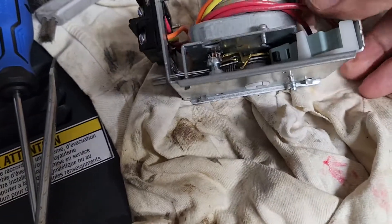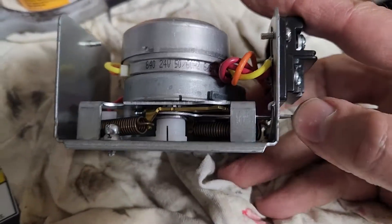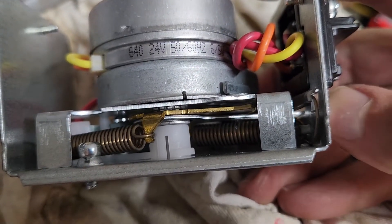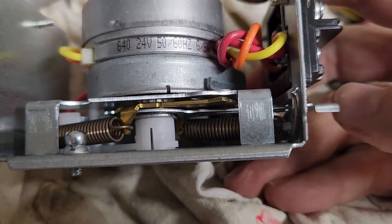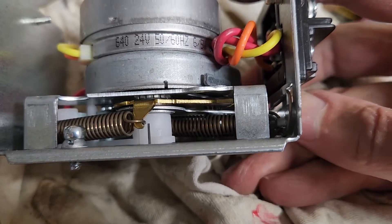If you compare that to the new one — when I function the new one, the gap between that brass plate and the top never closes completely, stays consistent, has a little bit of a rock to it at the end, but it functions a lot more smoothly.